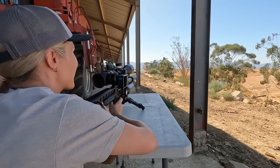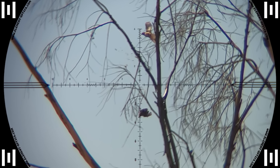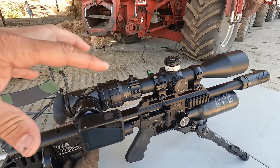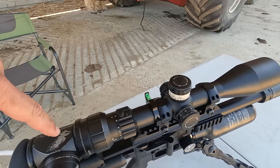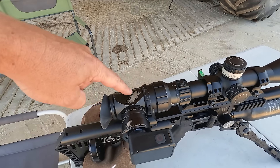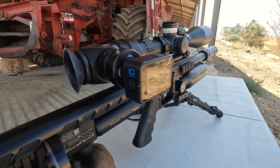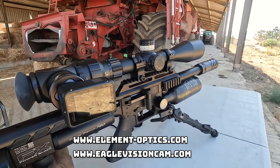Maggie's excitement tells it all as she lands another one. We are using the Element Optics Titan today and we've got it paired with the Eagle Vision Scope Cam System with the GoPro Hero 10. This system works really well together and gives you nice clear footage, mainly because this scope is a 30mm tube so it lets through a lot of light, and cameras love light. It gives 75% of the light to the camera and only 25% to your own eye, making sure the camera gets the best of everything — a really nice system. Check the links down below for everything so you can film your own stuff.